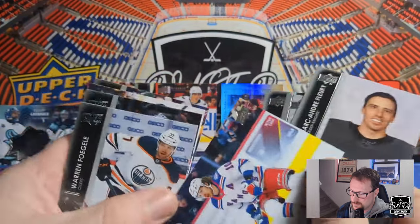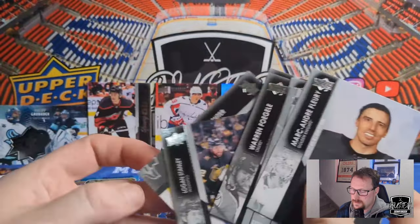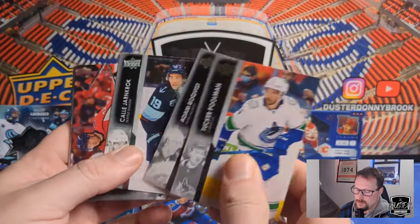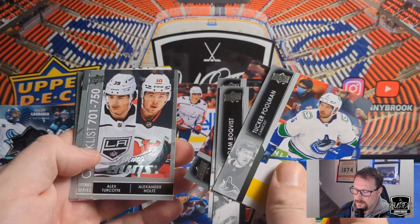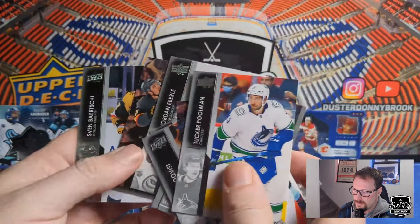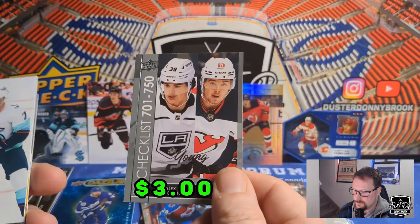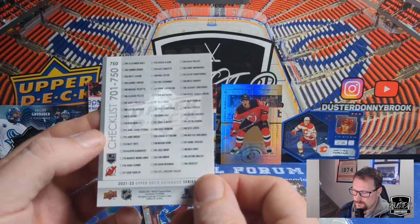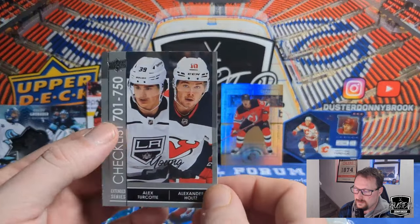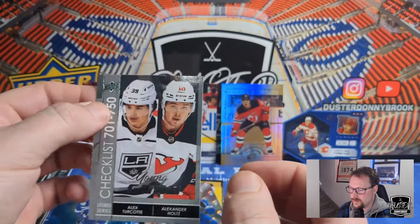Artemi Panarin Retro, Warren Foegele, Darcy Kuemper, Logan Stanley, and Ryan Suter. Tucker Poolman, Adam Boqvist, Cal Foote, Connor McMichael, Alex Turcotte, Alexander Holtz — so that'll be a rookie checklist — and Jordan Eberle, Brett Howden, and Sven Baertschi. So that one is our rookie checklist of Holtz and Turcotte. Holtz is one of the better rookies in here. As far as checklists go this is the first rookie checklist I've hit, so that's exciting.